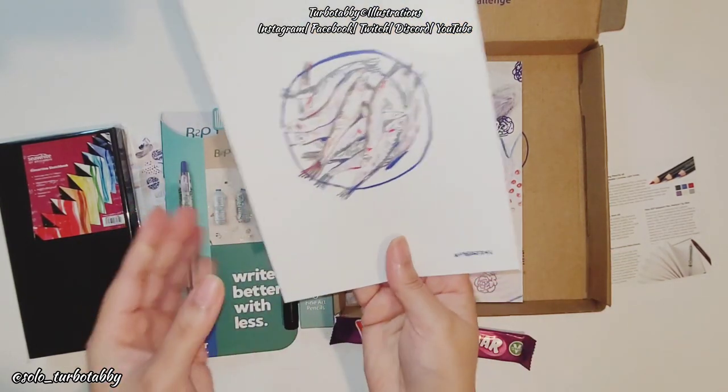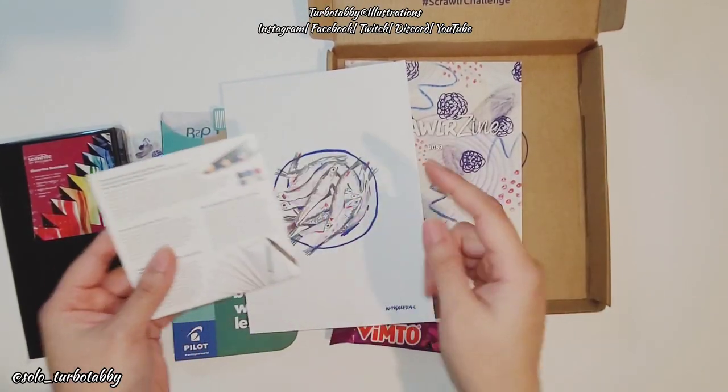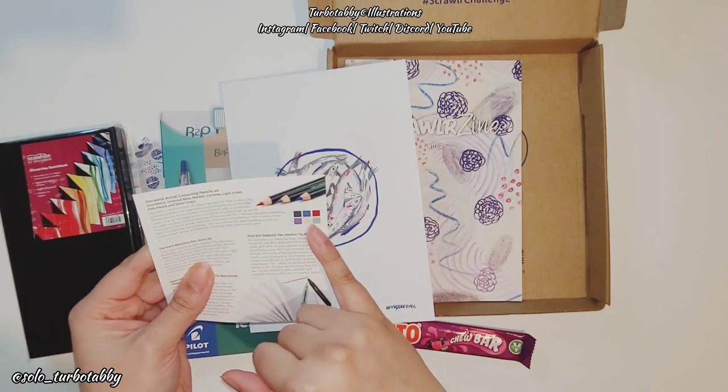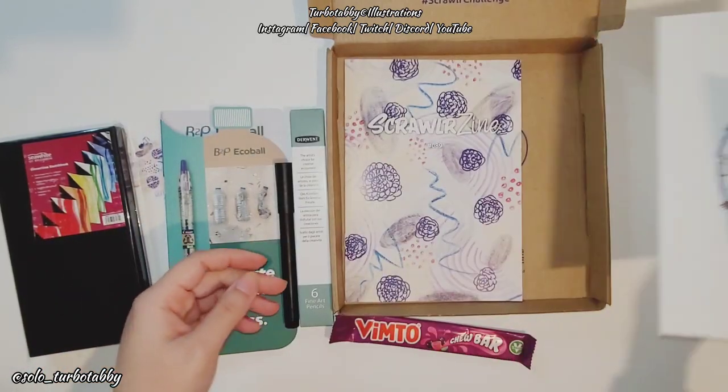The artist featured is called Wang — I think it's Chu Tong or Qiu Tong — and they're from China. They've won some prizes; I find that cool. I like the artwork, it's quite simple and holistic. Here are the colors in the pencil set: dark blue, light blue, gray, purple, red, and cream. The gray is a bit lighter than what's appearing on the card.